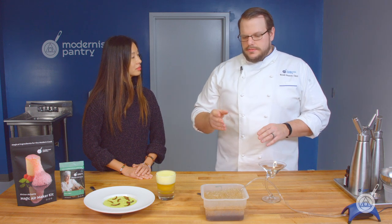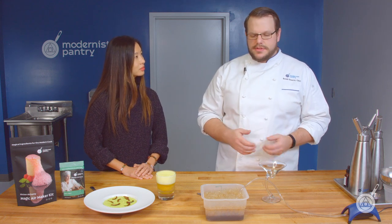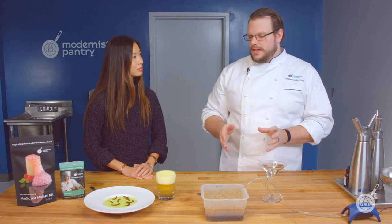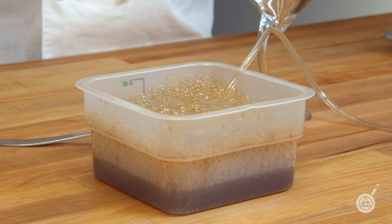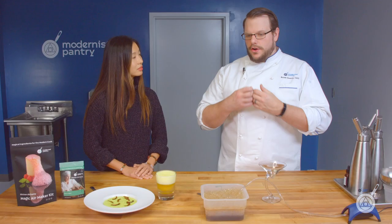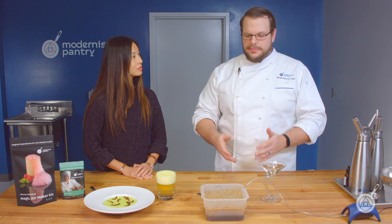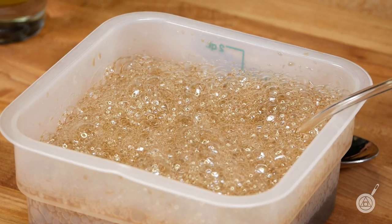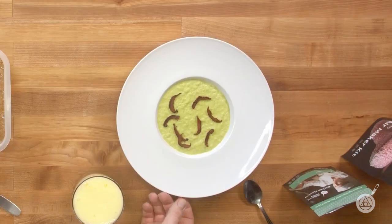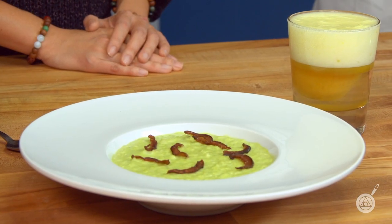Let's move on to other things you can do with Foam Magic. If you don't have a cream whipper or just don't want to break it out, you can put the Foam Magic directly into a liquid. This liquid is a mushroom jus — mushrooms, thyme, garlic. You put it into a pan, cover it, all the natural mushroom liquor comes off, you strain it, add a little bit of salt. Then I made a risotto with pea puree — the pea puree has a little bit of sodium bisulfate to keep it green.